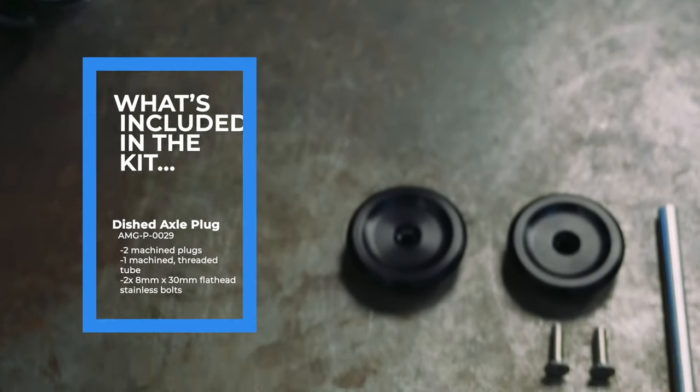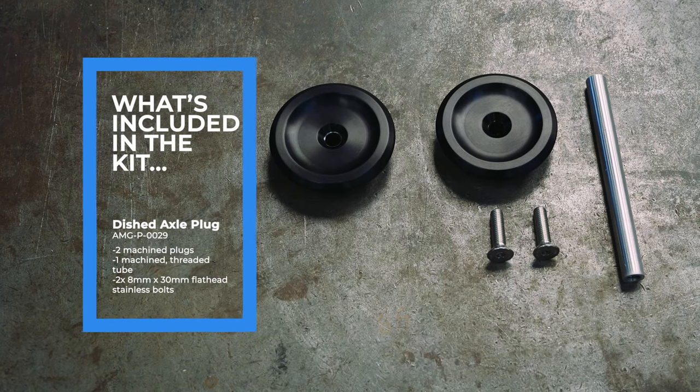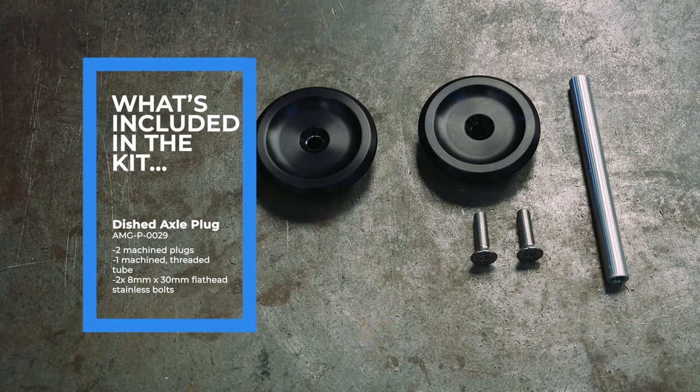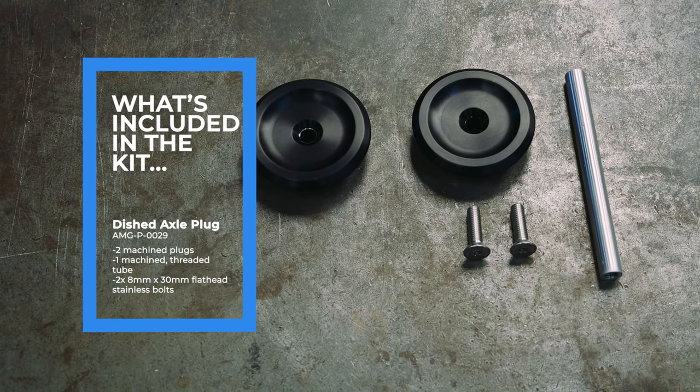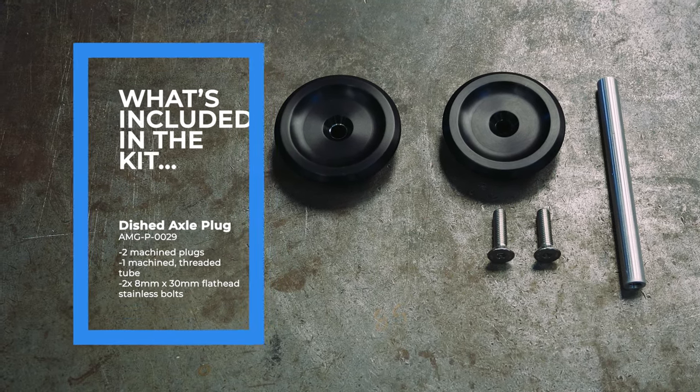Included with the Analog Motor Goods dished axle plug kit, part number AMG P0029, is two machine plugs, one machine threaded tube, and two 8x30mm flathead stainless bolts.